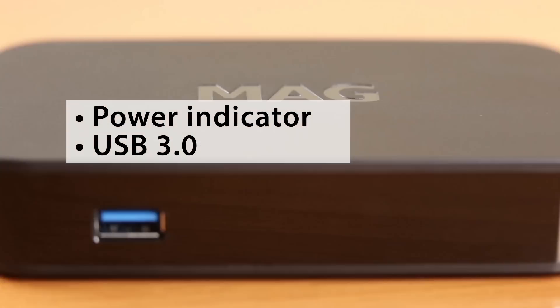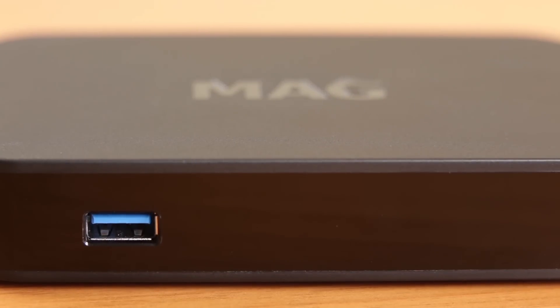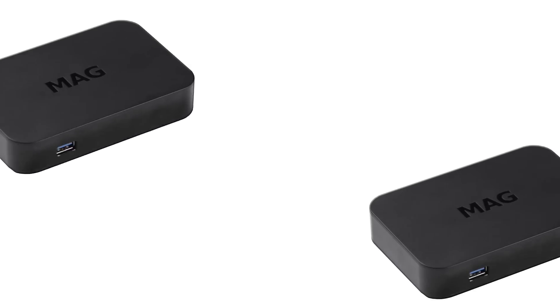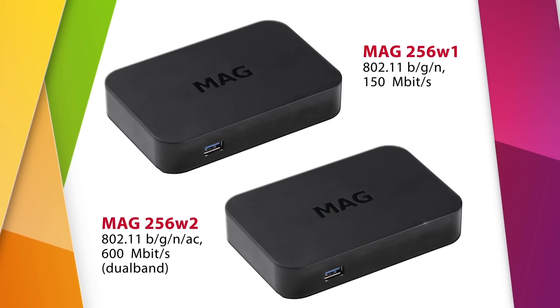On the front panel there is a power indicator, USB 3.0 port for external device connection, and an infrared receiver for remote control commands. You may also try the MAK256W1 and MAK256W2 modifications with an embedded Wi-Fi module.